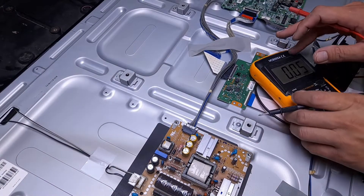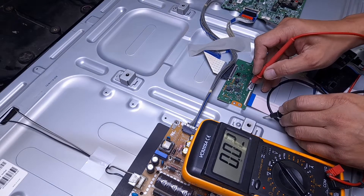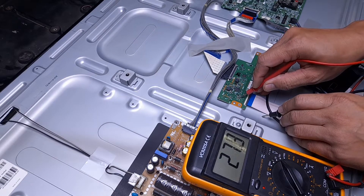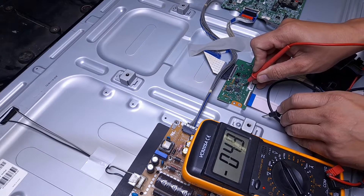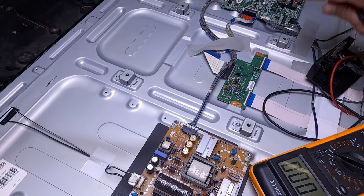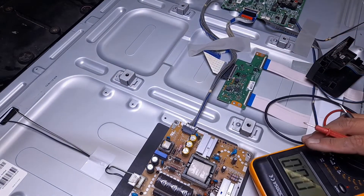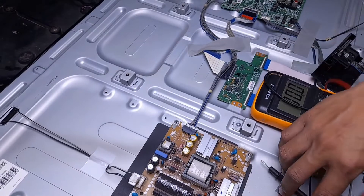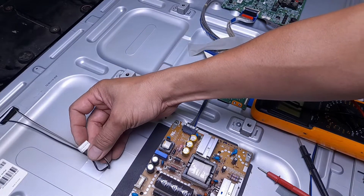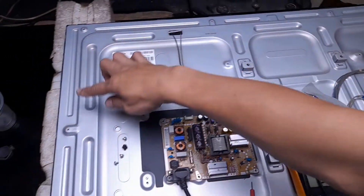Motherboard normal, power supply normal. Kita tes lagi data di bagian T-Con — tegangan VGH-nya terdeteksi, terukur 27V. Untuk tegangan VGL-nya, tegangannya -4,9V. Artinya mesin power supply, mesin T-Con, dan mesin motherboard ini normal semua. Jadi kerusakannya — analisa yang pertama — adalah bagian lampu backlit-nya rusak. Untuk lampu backlit-nya di layar TV 43 ini ada dua bagian; ada dua soket untuk lampu backlit. Jadi lampu backlit terpasang untuk dua sisi — kanan dan kiri, atau atas dan bawah.